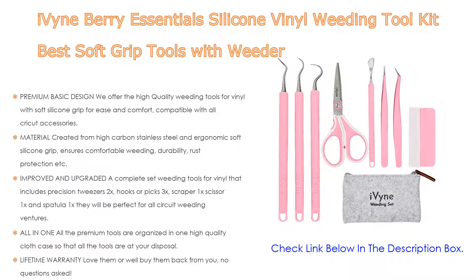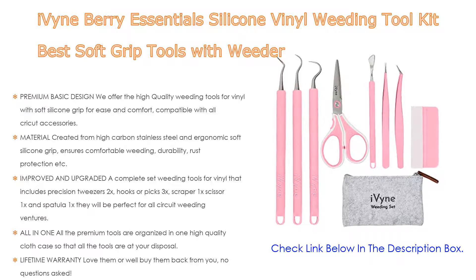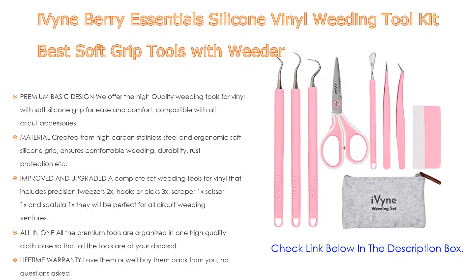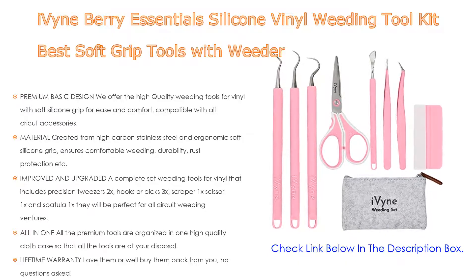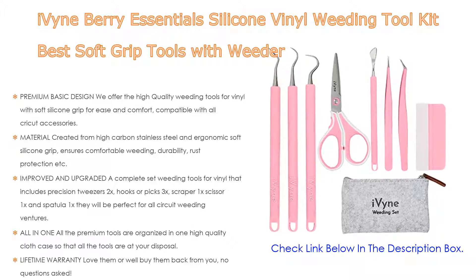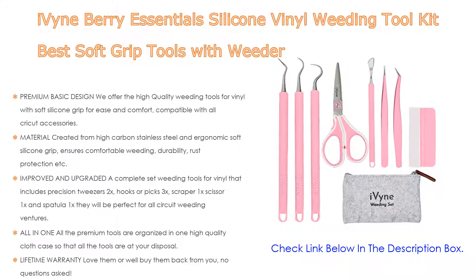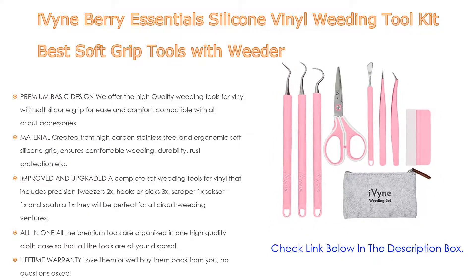The improved and upgraded complete set of weeding tools for vinyl includes precision tweezers 2x, hooks or picks 3x, scraper 1x, scissor 1x, and spatula 1x — perfect for all Cricut weeding ventures. All premium tools are organized in one high quality cloth case so that all the tools are at your disposal. Also includes a lifetime warranty — love them or they'll buy them back from you, no questions asked.